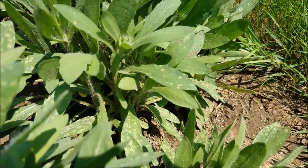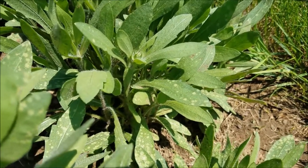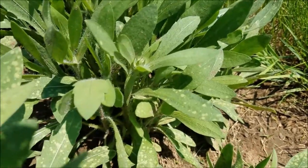Good afternoon everyone. It's New Jersey Garden. Today I'm going to be doing a little project in the garden. I'm going to be removing some blanket flower or Gaillardia that has been affected by a fungus.